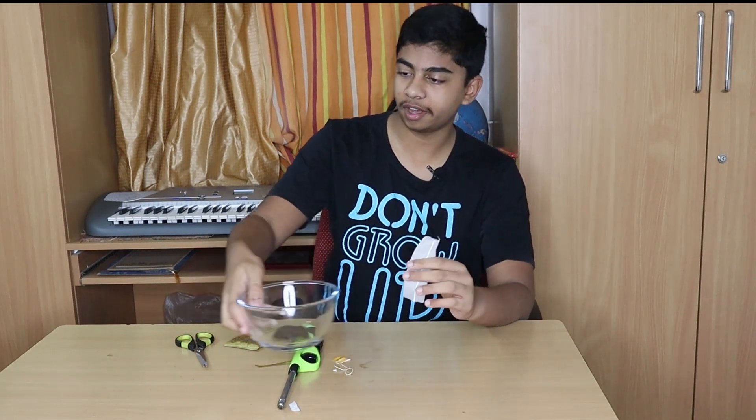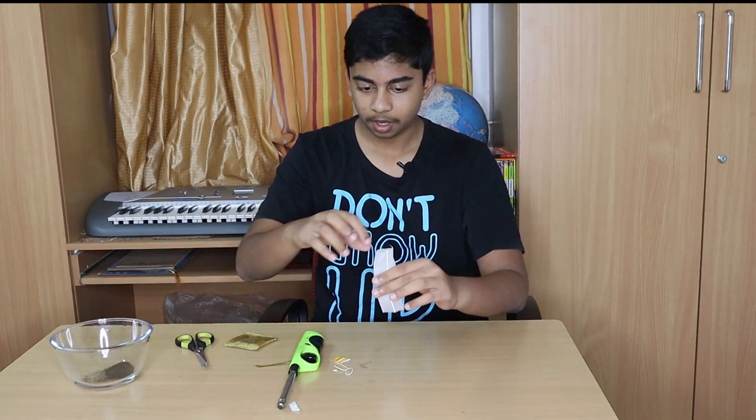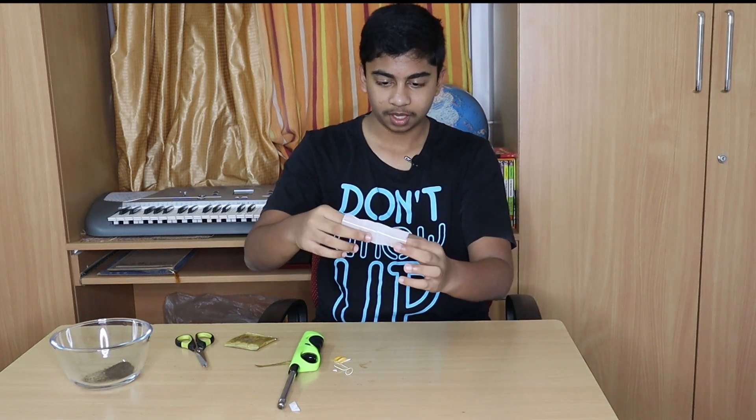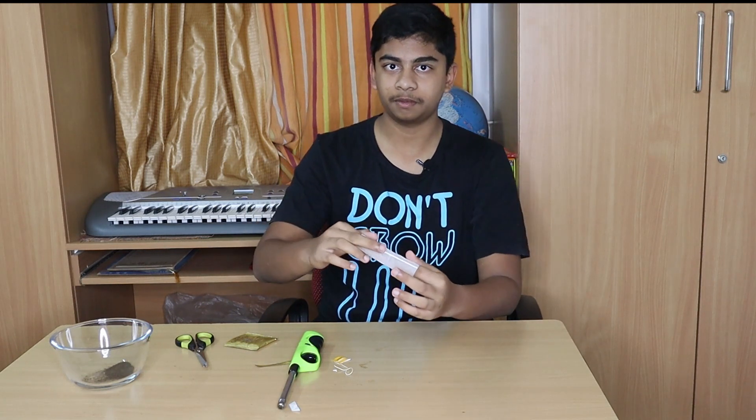Now hold it vertically like so. Make sure it is hollow enough, like a cylinder, and make it stand.